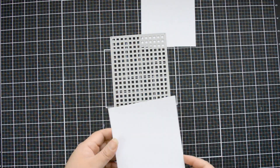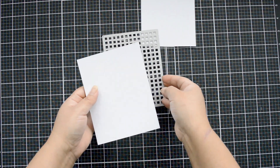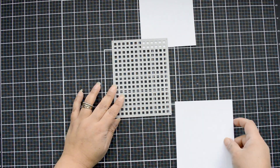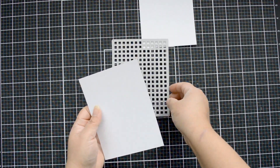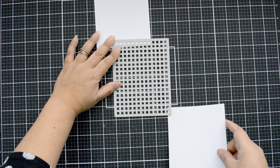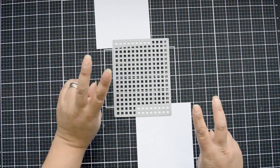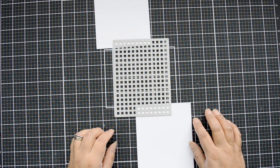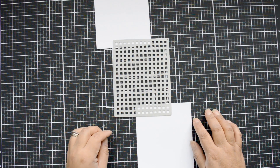I want to create a background that has color but also has a linear quality — that's why I pulled this die. I want those lines but I don't want to cut the die completely; I'm going to kind of stencil it onto my papers. I know I'm going to need at least three to four panels of the grid for my background.